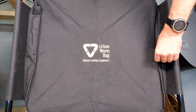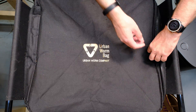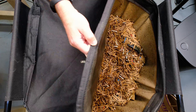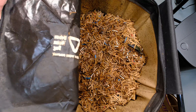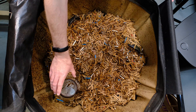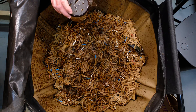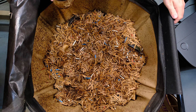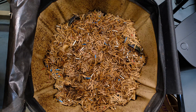Here we are at our urban worm bag. Let's open this up and take a look inside. As I said, it's been 18 days. First off, there's a lot of moisture on the lid compared to before. We've got our little trap in here, and there are a couple fruit flies or fungus gnats — not sure which — coming out. So it looks like we might have a little bit of something that got in here, but that's okay, it happens.